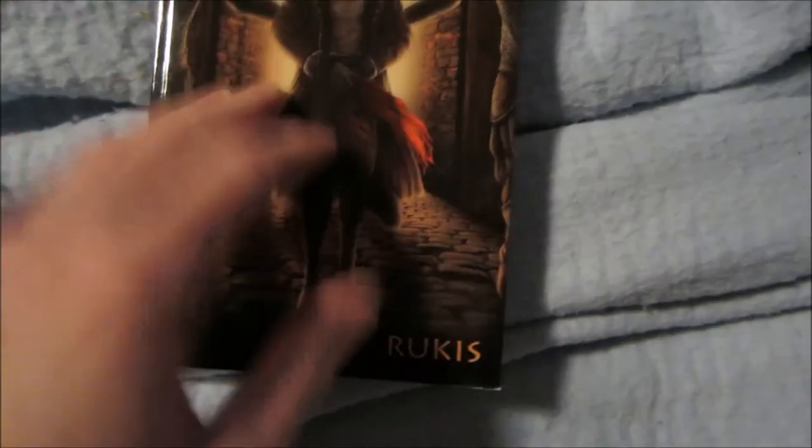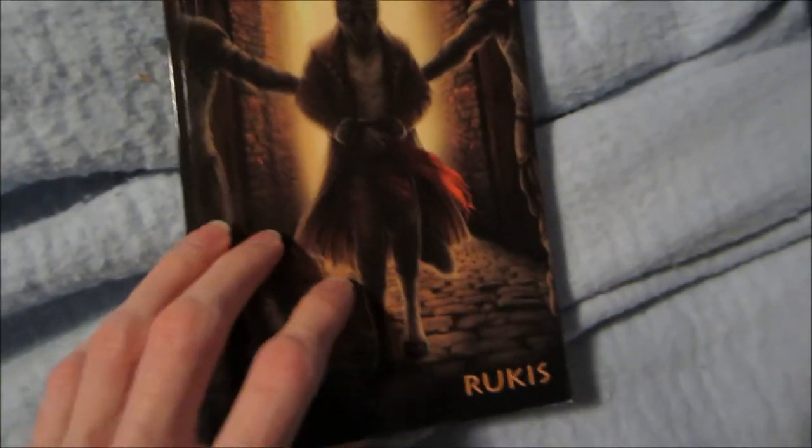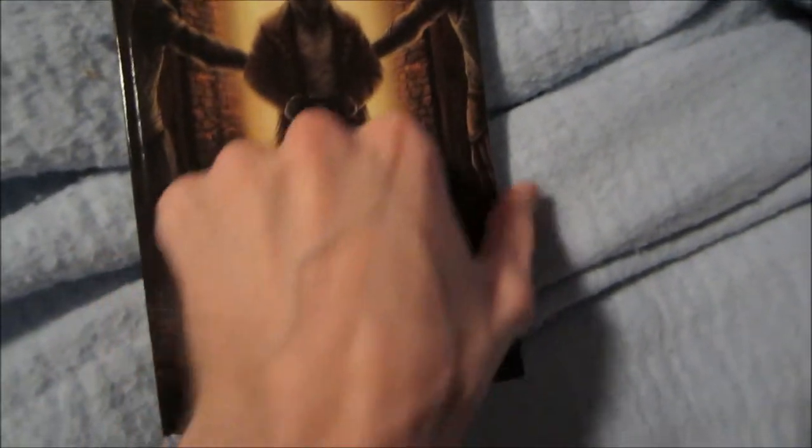Which you can get the comic strip on Rukus's FA page.